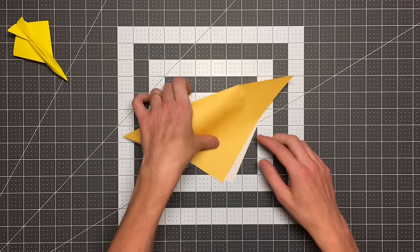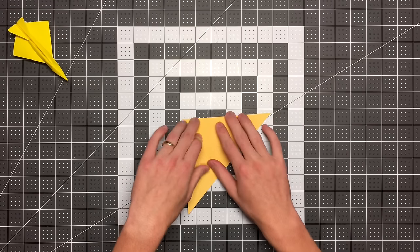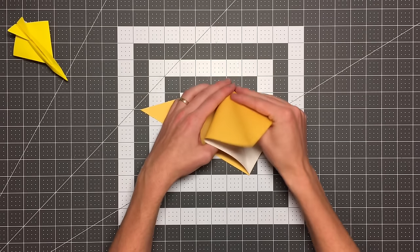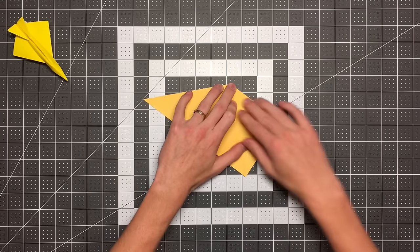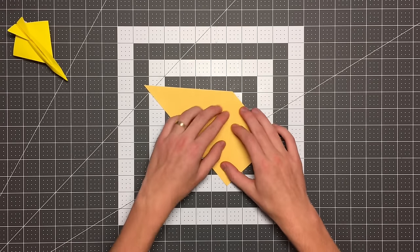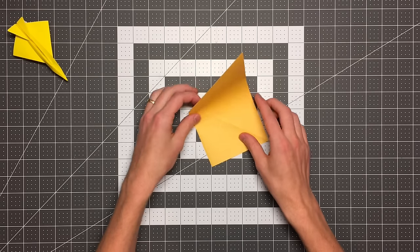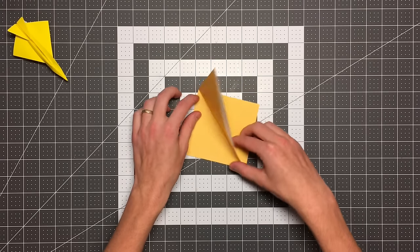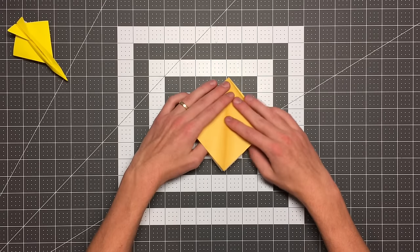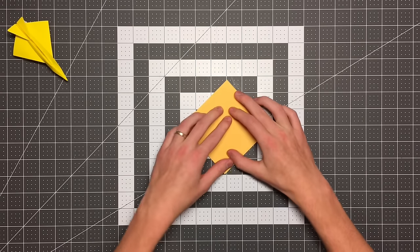Once we've done that, we're going to fold this corner to this corner, and then we will stand that up and squash. If you find that this model is too hard for you, I'll leave a card in the top right corner for an easier playlist of paper airplanes. The Diamondback Alpha is pretty complicated, but the regular Diamondback is also on my channel and is quite a bit easier — still an advanced fold, but not as advanced. So you can see we're just standing that other flap and squashing it to make this base.